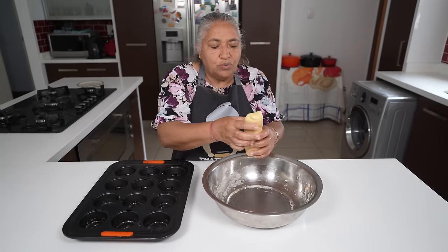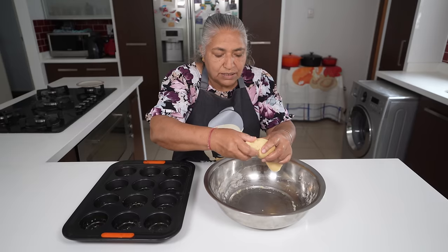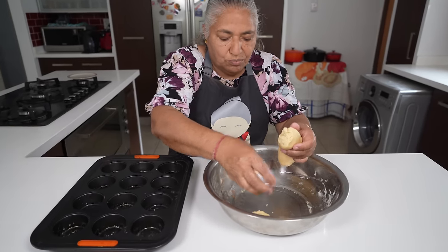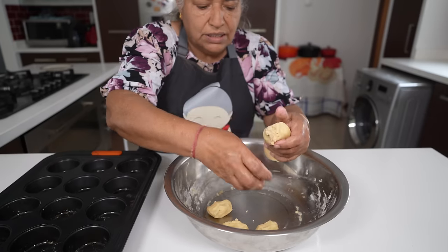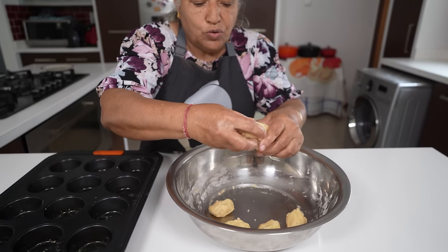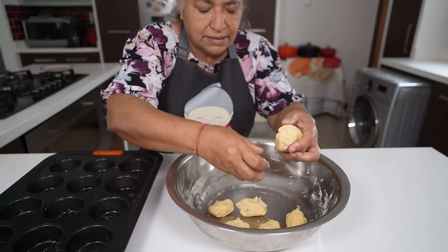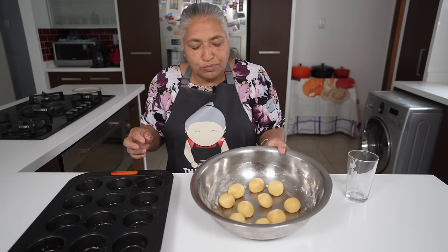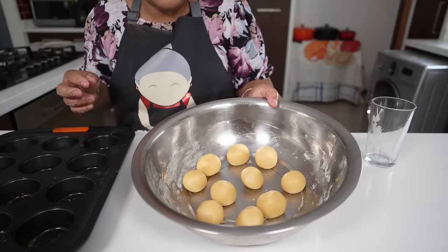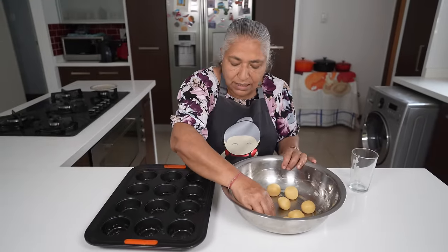With this dough I'm going to form little small balls — each one will go into my muffin tray to make a cup. I managed to make 10 equal-size balls.